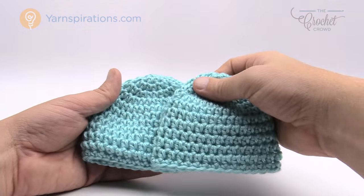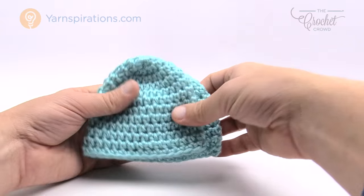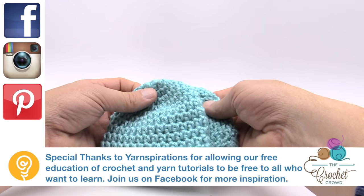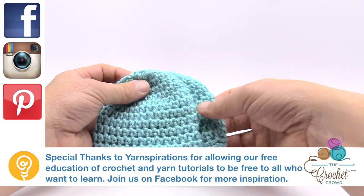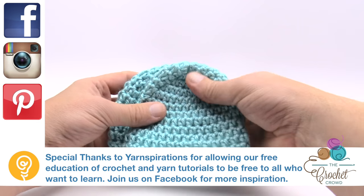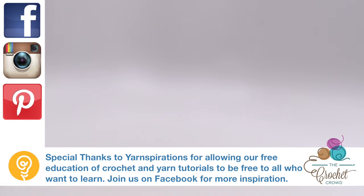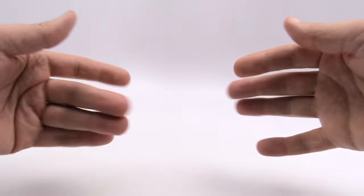You have a size five to six pound preemie hat. You can compare it to the other sizes — this one is slightly bigger and slightly taller in all dimensions. This is how you do this particular hat. Good luck and we'll see you again real soon here on thecrochetcrowd.com. Until next time — bye bye.